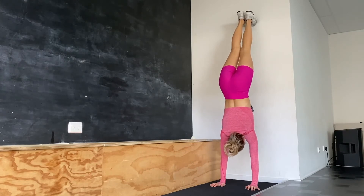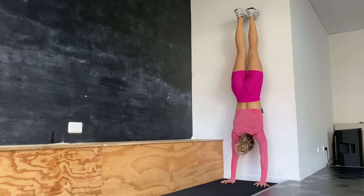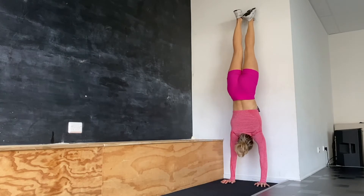Once this is easy for you, we're going to be walking closer to the wall so our chest almost touches the wall — remembering to push through our shoulders, squeeze our glutes, and feet are together.